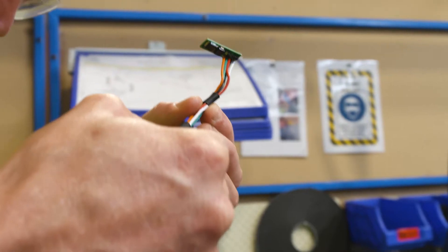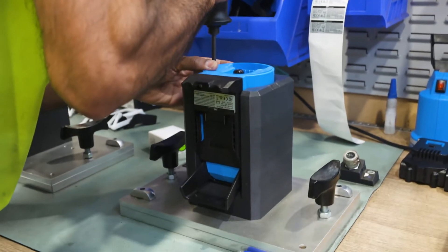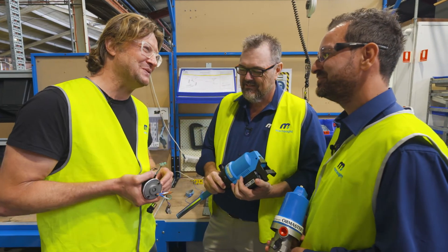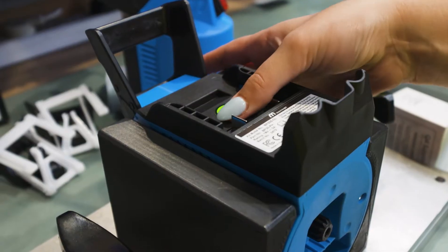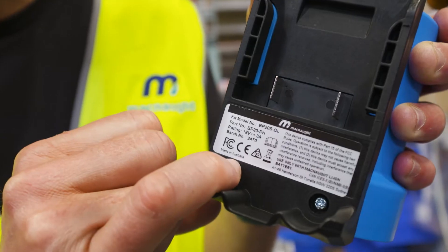I can see there's some incredible stuff going on in here. I have to say, Marco, I'm so amazingly impressed with you. I'm going to call you the Leonardo da Vinci of pumps. Oh no, don't do it! You know what my favourite little sticker is? This one right here that says: Made in Australia.